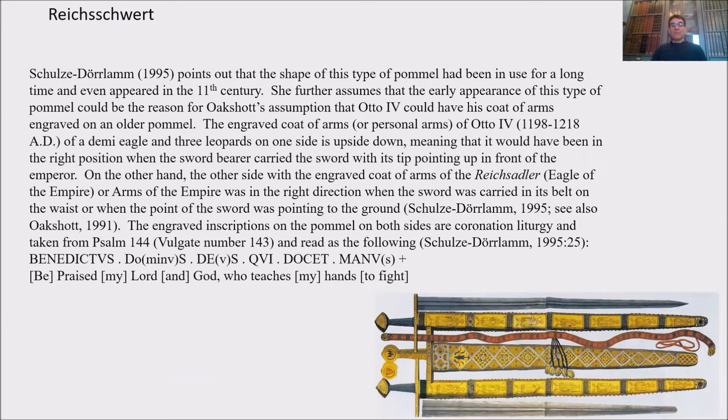Schulze-Durla points out that the shape of this type of pommel had been in use for a long period of time and even appeared in the 11th century. She further assumes that the early appearance of this pommel type could be the reason for Oakshot's assumption that Otto IV could have had his coat of arms engraved on an older pommel. The engraved coat of arms of Otto IV, 1198 to 1218, showing a demi-eagle and three leopards on one side, is upside down, meaning it would be in the right position when the sword bearer carried the sword with its tip pointing in front of the emperor.